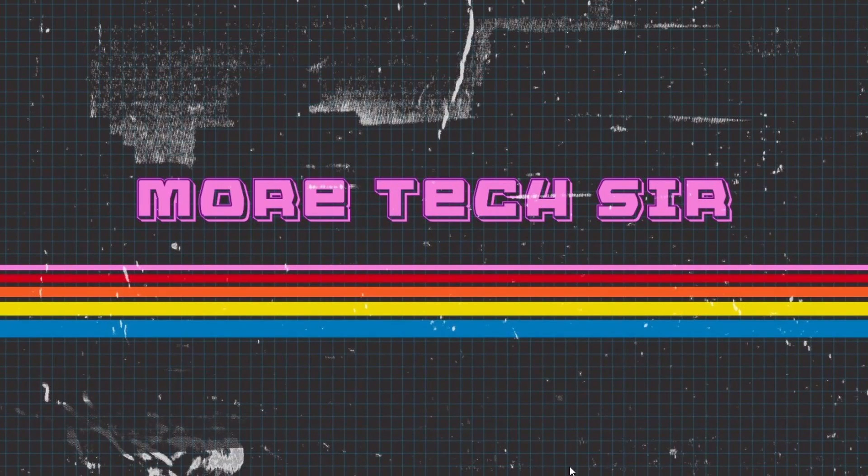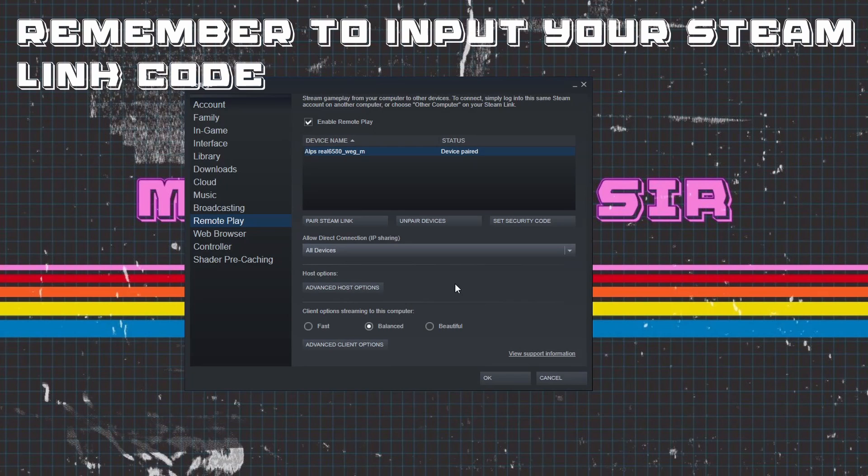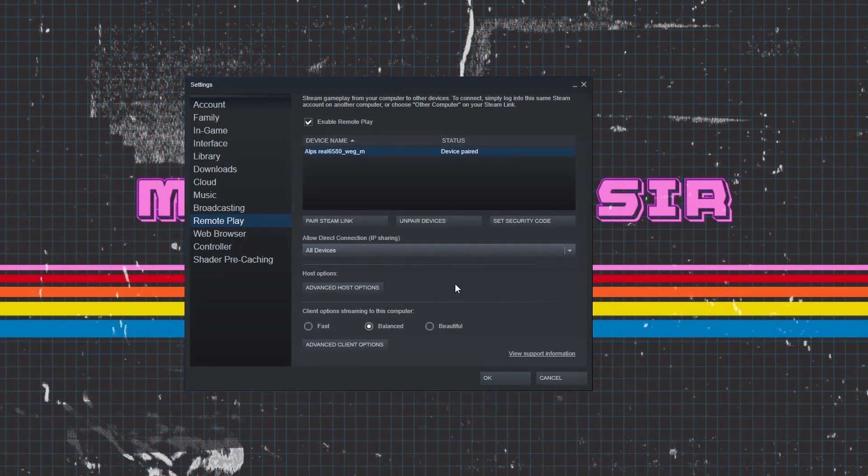Now we'll move on to the actual Steam settings for the Steam Link, so we can get the Retroid Pocket 2 to pick up as a controller. On the PC, go to Settings and then go down to Remote Play. Enable Remote Play and the device should show up. If it doesn't show up, go to Allow Direct Connection and set it to All Devices. Then on the Retroid Pocket 2, load up Steam Link and you should get a confirmation code — normally a four or five digit number. Hop back onto the PC, put that code in, and that's how it links the devices together.